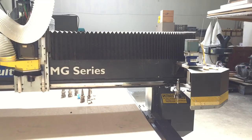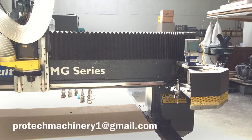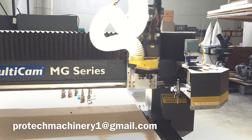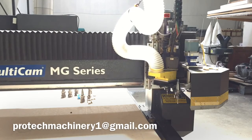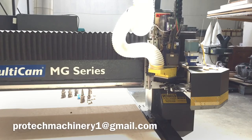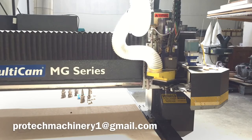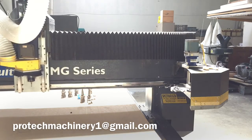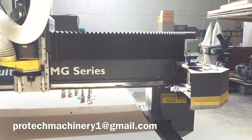Everything sounds great. Now we're going to do a quick tool change. It's got tool one in there right now in the middle of the machine. I'm going to have it grab tool seven. First it's going to put tool one away. Perfect tool change — ready to go.